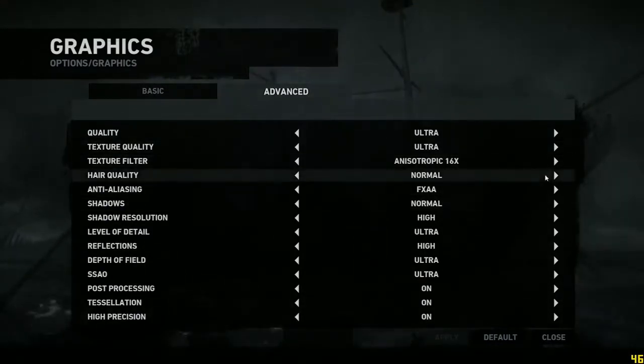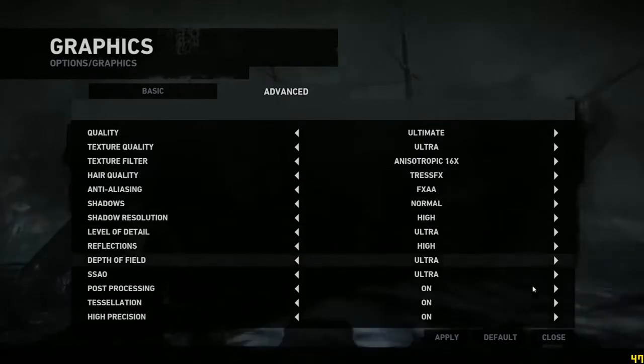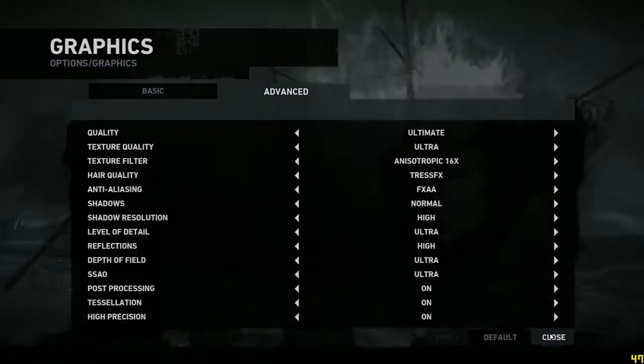Go ahead and go to TressFX and there we go. And we start the benchmark.